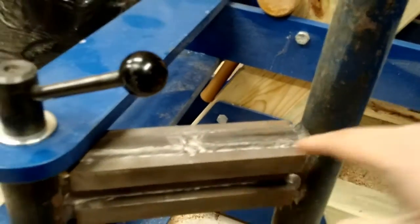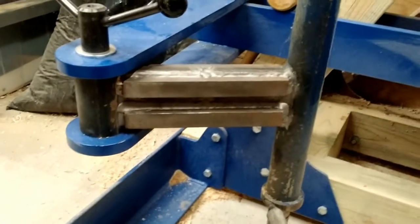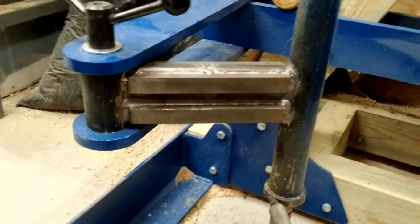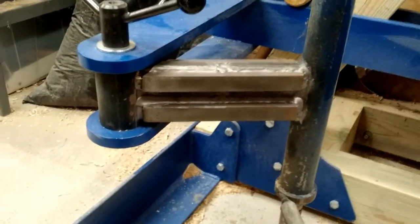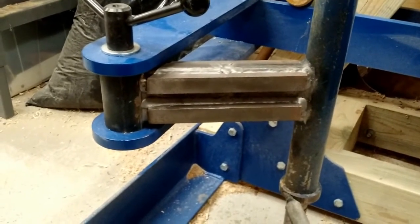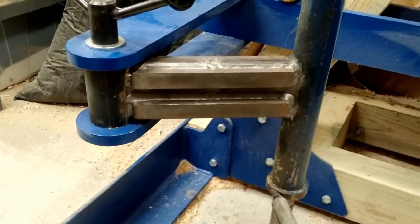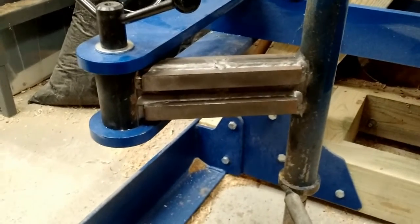The original second link arm was quite a bit longer, and it turned out it was too long — it flexed under load, about an inch or so, which was quite dangerous. I limped through one project, the 18-inch cherry bowl — you can see a video of that on my channel. I limped through that project and immediately after it was done, I had to redesign this.